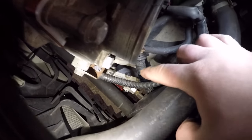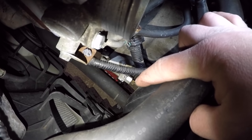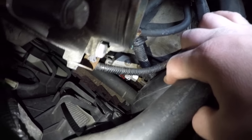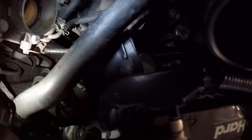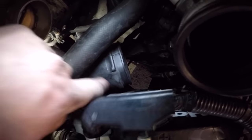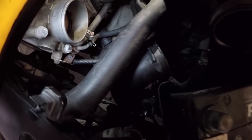Down underneath all these wires with the two 12 millimeter bolts, you can see the line right there leading into that - that is your slave cylinder connected right onto the clutch fork. I think I'm gonna have to take out this piece here for the intake because I'm not gonna be able to get a wrench in there with an extension.